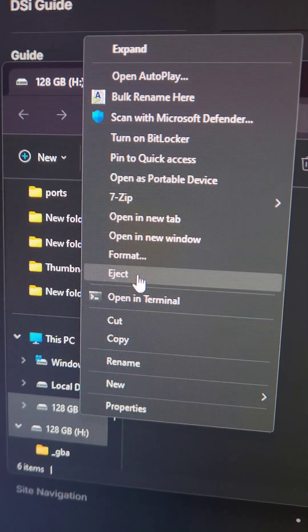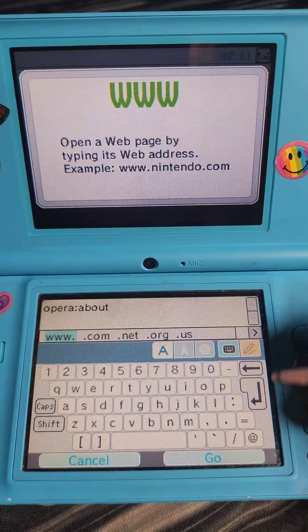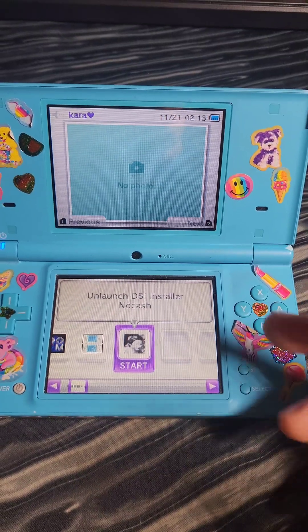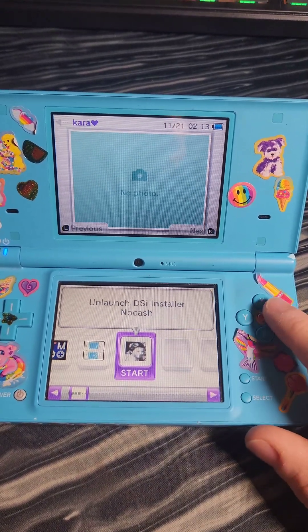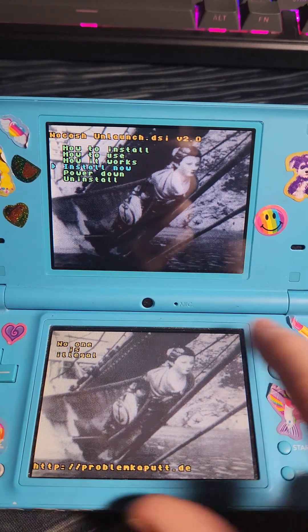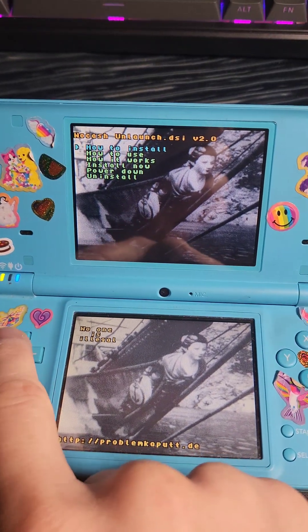Then we'll eject the SD card and put it back in the DSi. We need to get back into the Twilight Menu, so we're going to follow the same steps as earlier, which again starts with opera:about and then stylehacks.net. Once we're back into Twilight Menu, we're going to see the Unlaunch DSi installer. We'll open it, scroll down to 'Install Now', and press A. When the installation completes, we're going to go ahead and power down the system.